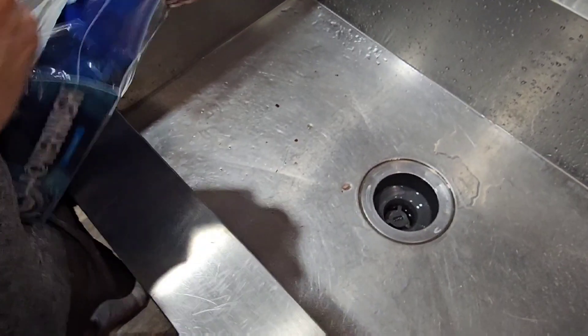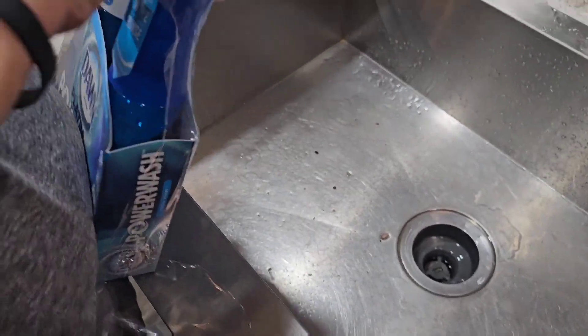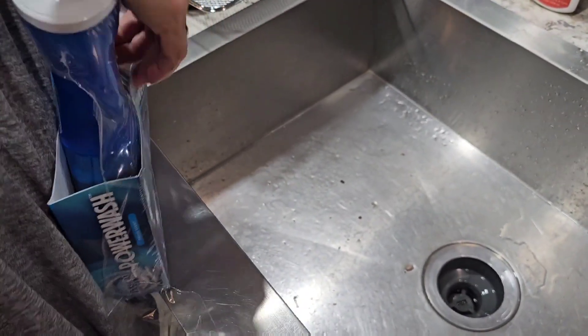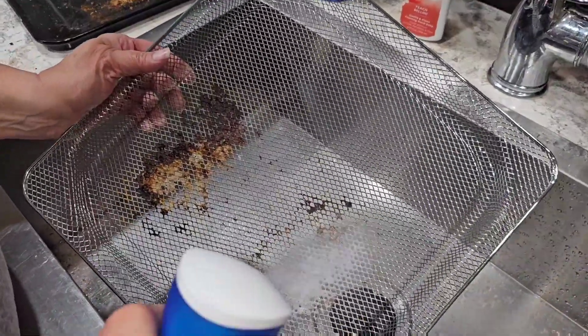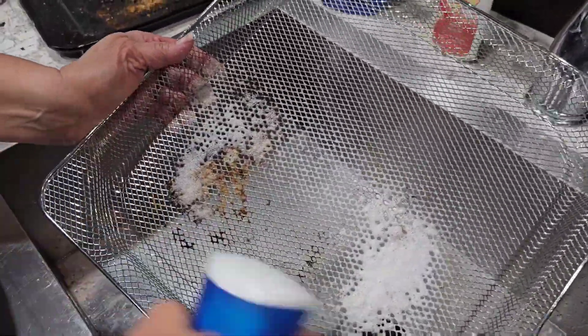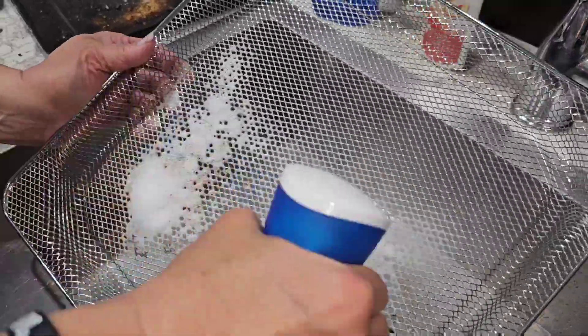We've got a new Ninja Foodi Fry Basket. We're gonna try it out and see just how powerful this stuff is. We're gonna spray that generously on the Ninja Foodi Basket. Get all your dirty stuff.